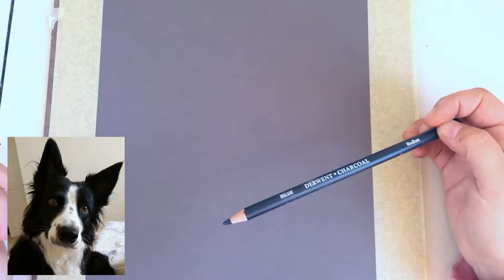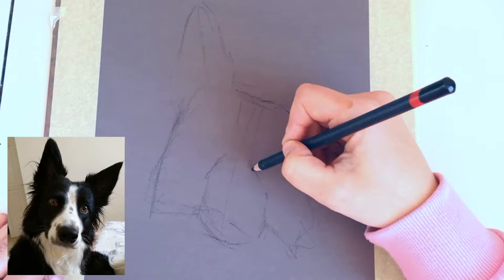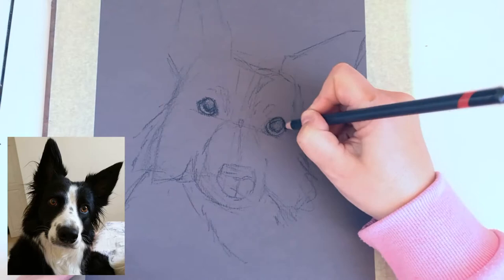In this tutorial I was drawing my border collie, and it was a black and white first sketch basically. I'm using a Derwent charcoal pencil to sketch on Canson Mitton's paper. This is the back side — the smooth reverse side of the paper — and I chose this color on purpose because of the color of the dog, but I go into more detail about that in the tutorial.